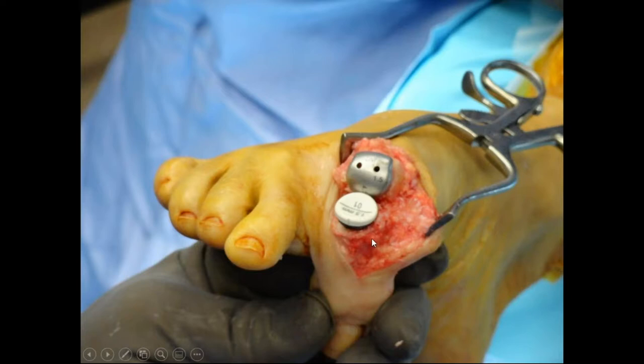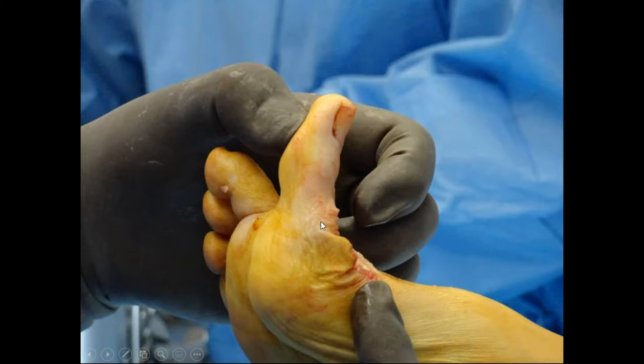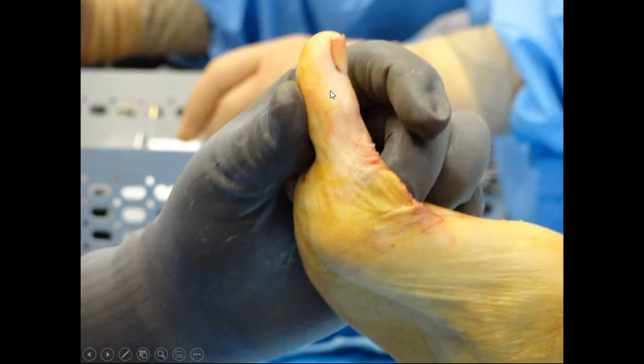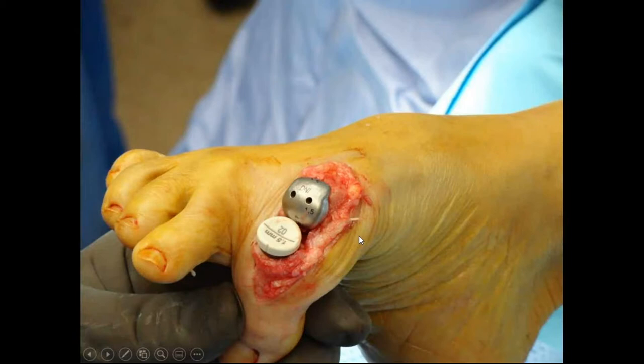I put my trial on. This is something I still can't fully explain: I put a one millimeter poly in and dorsiflex — it comes up 90 degrees, great. Then I put in a two millimeter thick poly, increasing thickness by just one millimeter, and I lose about 30 degrees of dorsiflexion. I don't know why one millimeter makes such a big difference, but every time I play with it, it happens. Nobody has been able to explain it. So I go back down to the one, because nobody has ever come back saying their toe is too loose — they all come back stiff.